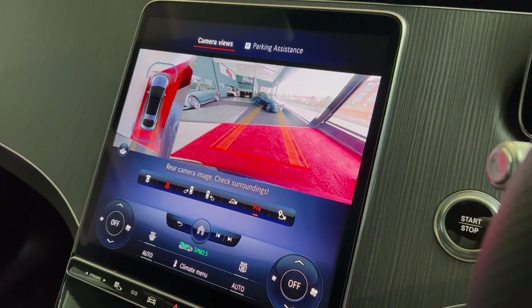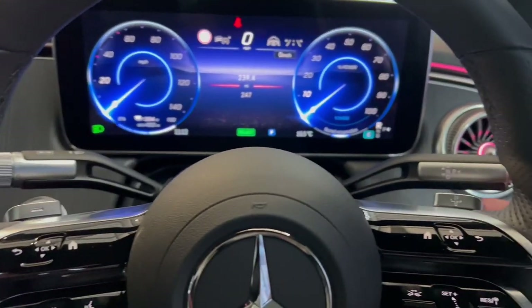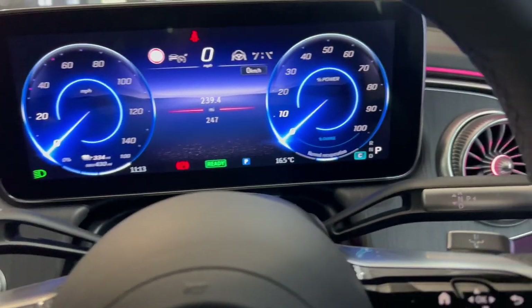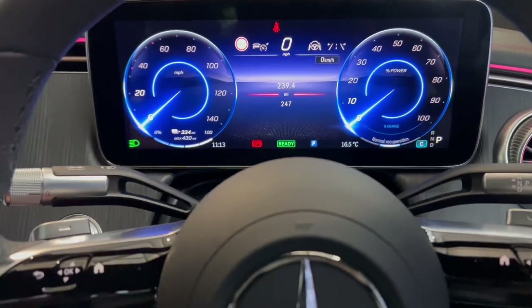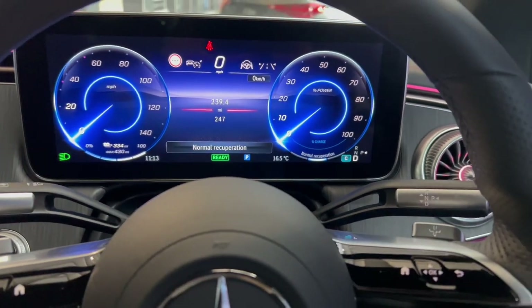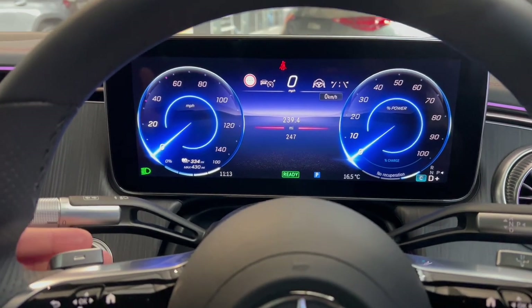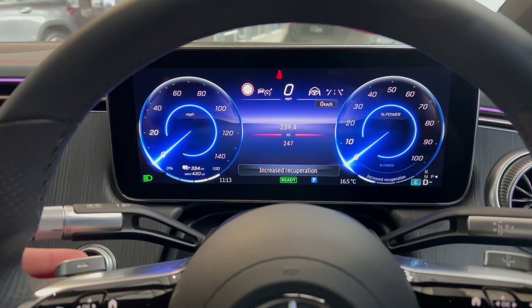You may notice a beep when in reverse — that's to alert yourself and pedestrians nearby. When back in park, the sound goes away. On the steering wheel you've got paddle shifters. The car doesn't have a gearbox but you can use these to change the regenerative recuperation. In drive, normal recuperation is shown. Pressing the plus paddle shifts to no recuperation; pressing minus returns to normal. Pressing minus again gives increased recuperation — there are three levels total.